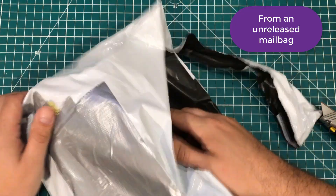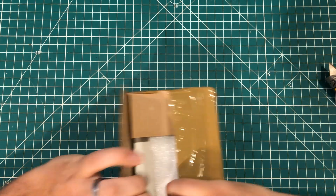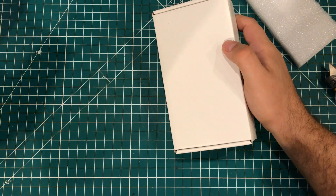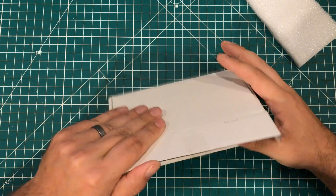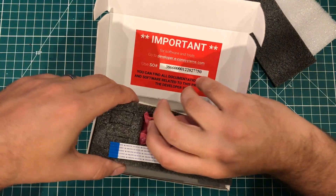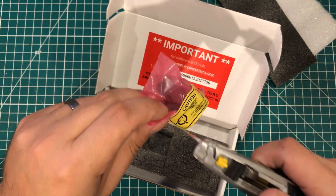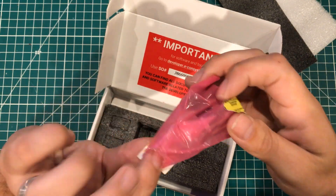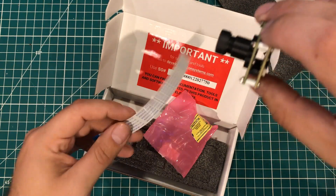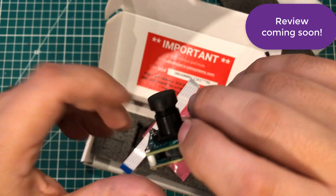This is a mystery package from India — it is a box inside of a box inside of a bag. This is, I believe, an early edition high-end Raspberry Pi camera. It has the traditional ribbon cable and dual boards on it — one for the camera and I'm guessing some kind of interface board. I don't know anything about this one yet.